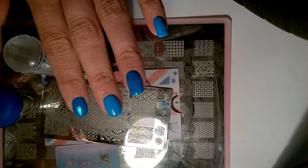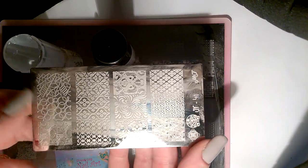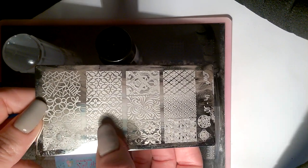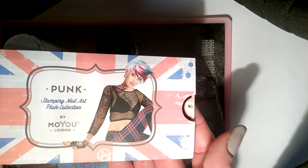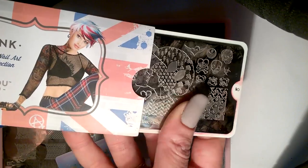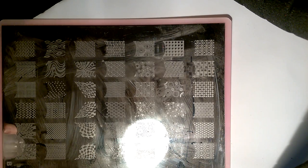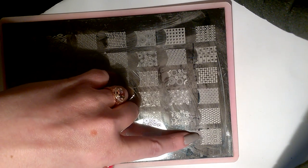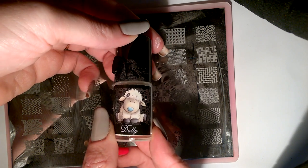Beth is all cured and glittered now. Here's what we're going to need for the stamping — apologies, I have no idea who manufactures this first plate, I bought it as a bundle on eBay. We're also going to be using Moyu Punk Collection plate number 10, and this great big massive one which was a present. Then we've got a small dish of Kelly white stamping polish called Dolly.